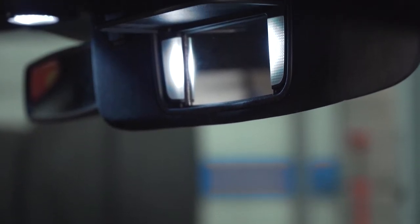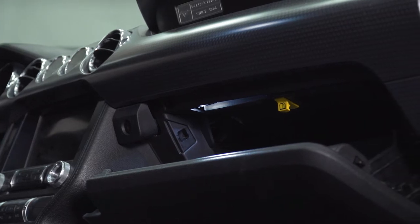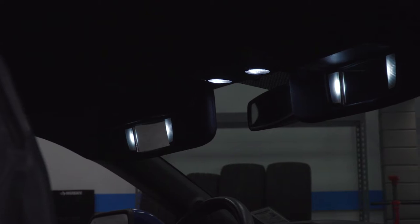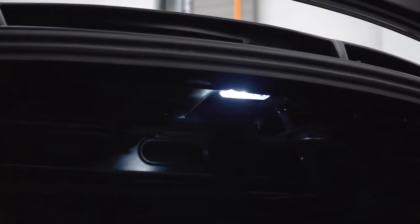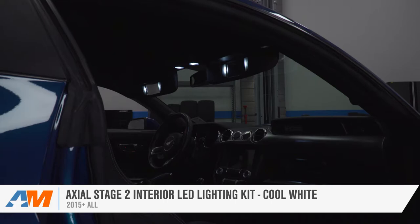This extremely popular kit from Axial will replace eight of the dated and dingy factory incandescent bulbs with a more modern, extremely bright LED. These specific areas will be the four vanity lights found in the sun visors, the two map lights located right above your rear view mirror, one bulb in the glove box, and one bulb in the trunk area. Altogether, this kit will make for a night and day difference — pun intended — in regards to your visibility whenever utilizing each area.